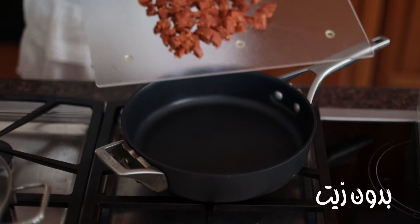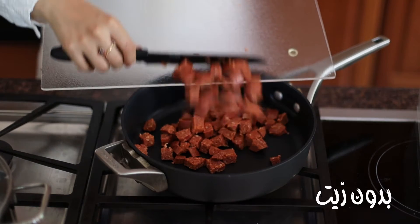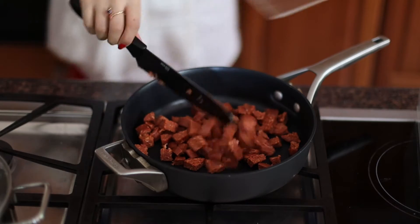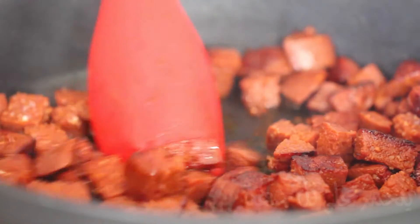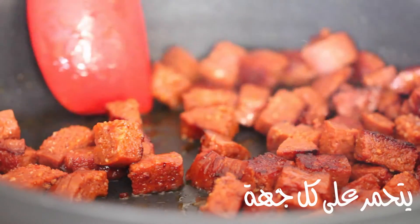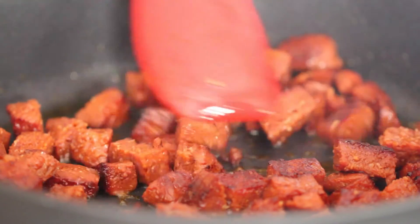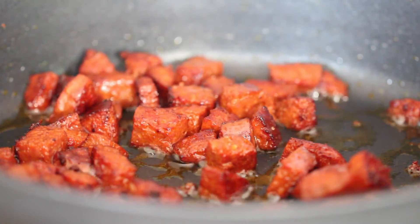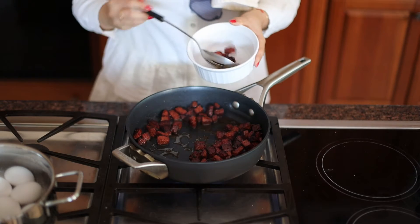Now to cook this, we want a very hot skillet and notice I'm not adding any fat — no oil, no butter. Sujuk is already full of fat, so it will quickly release that moisture on its own. All you have to do is turn down the heat a little bit and watch it turn beautiful golden brown just like this. It's going to cook quick, so keep an eye on it.